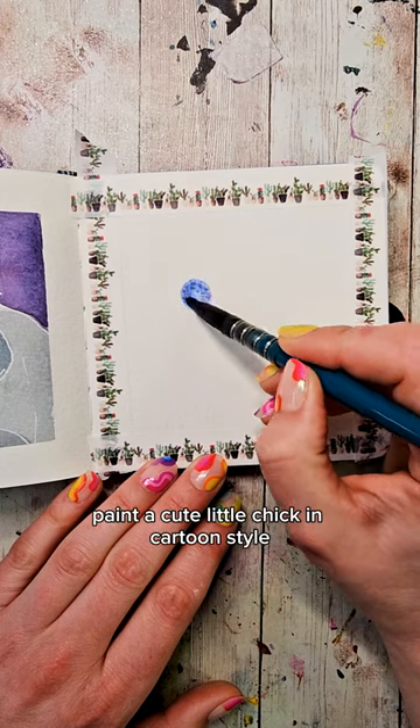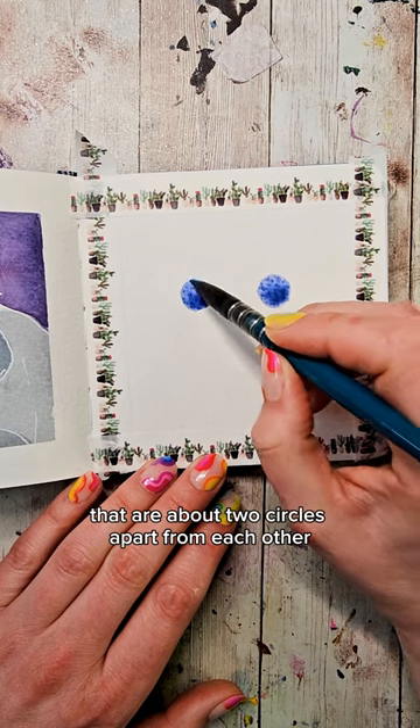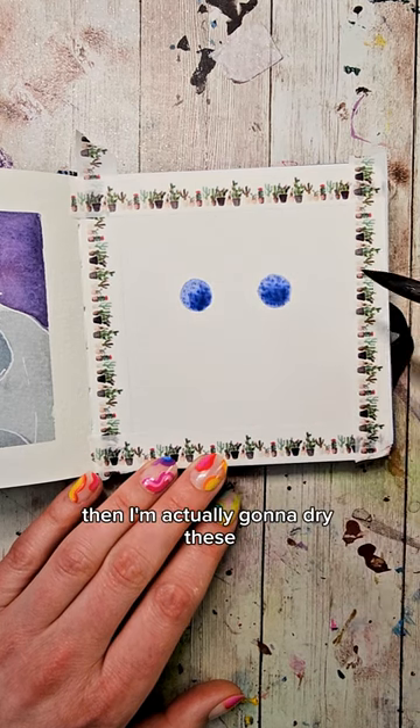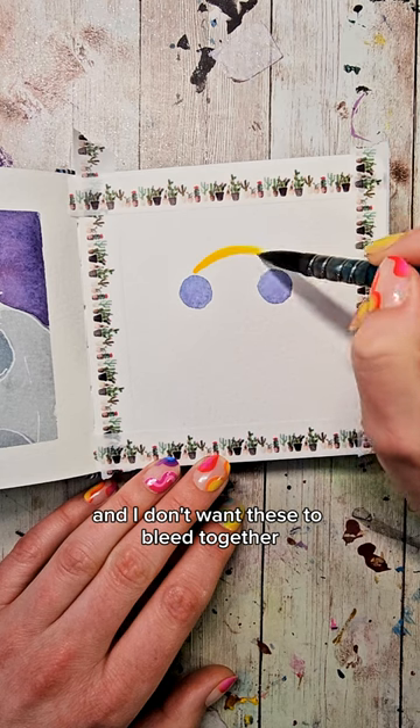Paint a cute little chick in cartoon style with watercolor. As always, we're going to start with our two circles that are about two circles apart from each other. Then I'm actually going to dry these because the next color I'm going to use is a lighter color and I don't want these to bleed together.